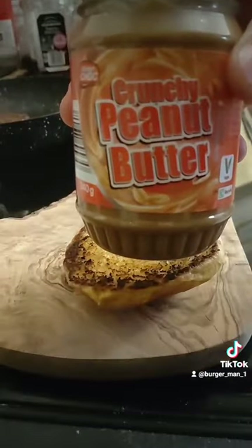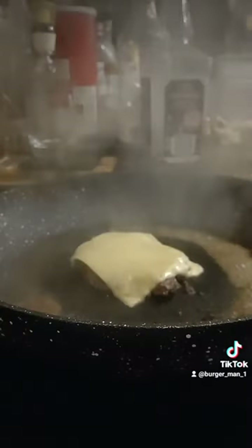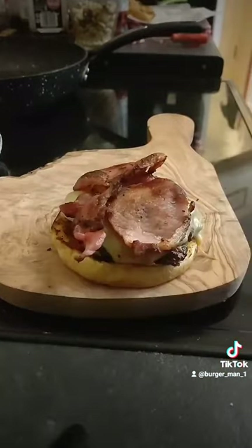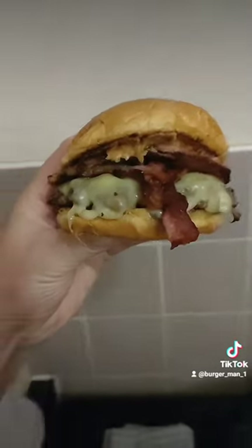Chili jam on the bun, and peanut butter on the top half. Melt the cheese on your burger. Chuck it on top of the chili jam, then all your bacon, and then put a lid on it. Delicious.